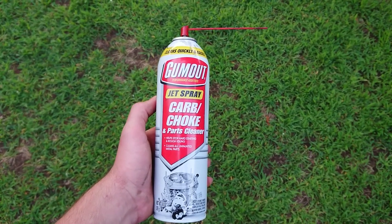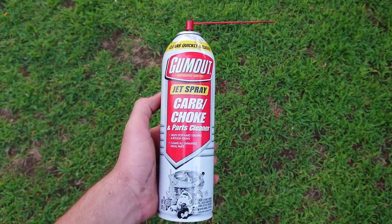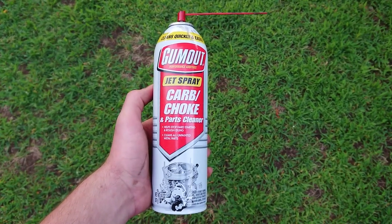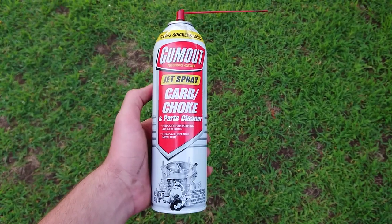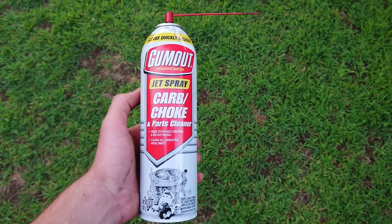Hello everyone. I just want to make a real quick video on a tip I kind of just randomly discovered last night while using the carb or choke cleaner. I was cleaning out the carbs and normally give it light sprays, making sure everything is soaked and giving a good spray into some of the orifices. Carb spray is great — it eats up all the gunk. You can literally just watch it eat things up and the gunk disappear.